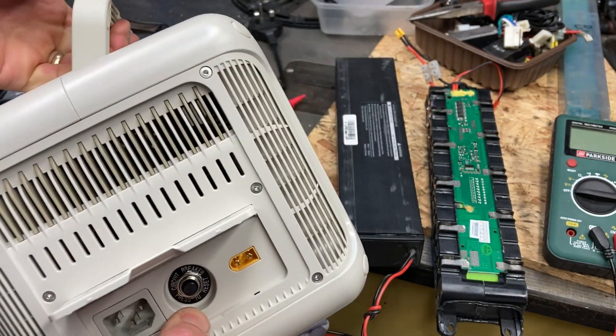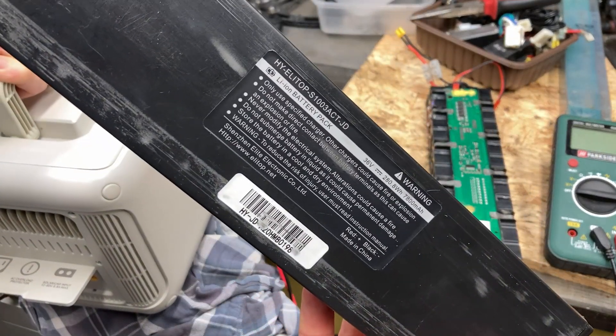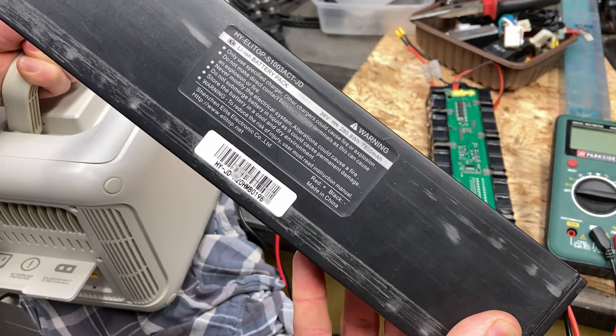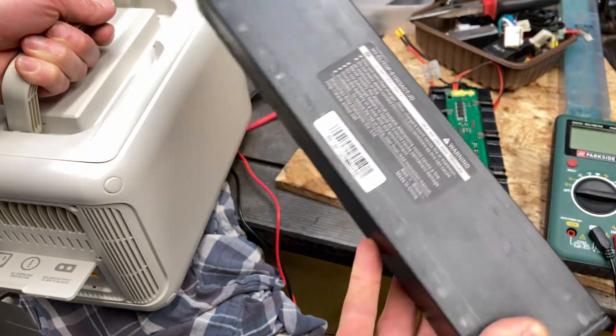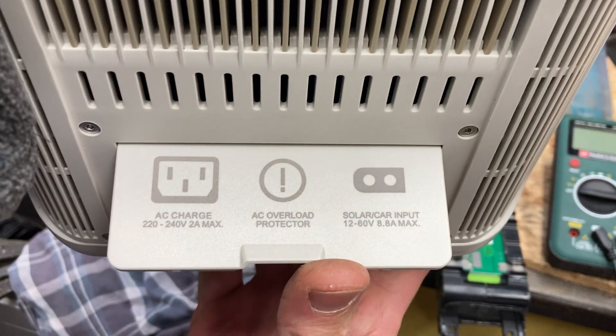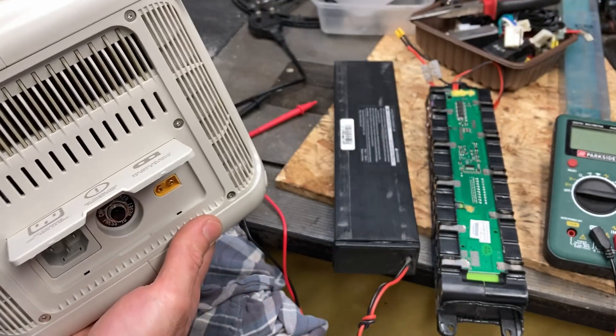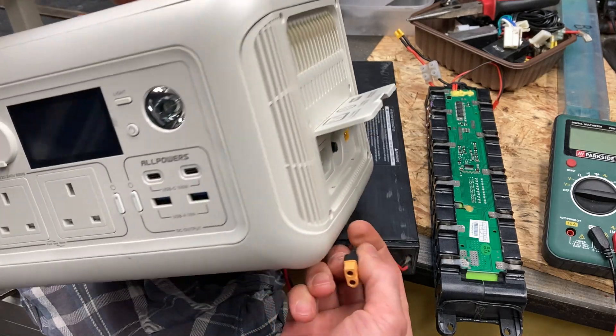I don't know what will happen, but if I put this pack into it — which is a fully charged or almost fully charged lithium-ion battery pack with the same capacity, roughly 280 watt hours at 36 volts — it should go in here because this should take anything 12 to 60 volts. I just want to do that and see what happens.